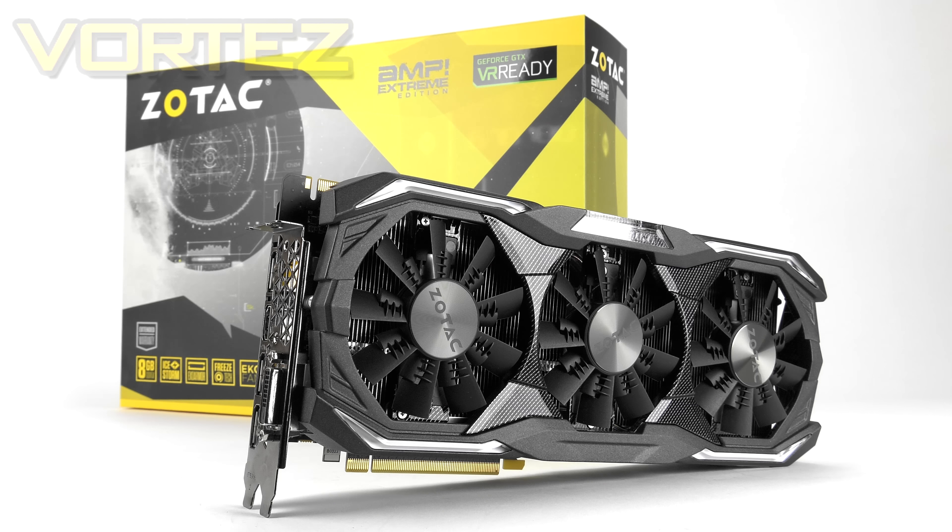In the full review over on Vortex.net we're going to be looking at additional games and comparing the Amp Extreme to previously reviewed cards such as the Strix 1080, so head over there for that. While we check out these games we'll also have GPU-Z running in the background to capture the maximum GPU temperature, and we'll jump out of Doom for that and to have a listen to the cooling fans under load.